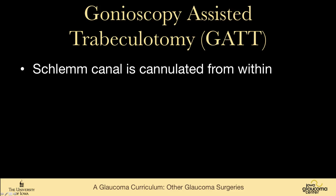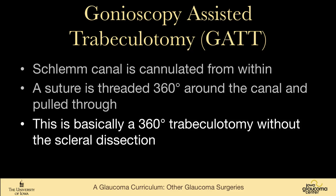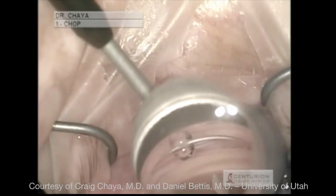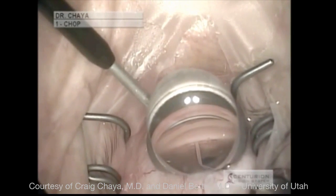An even newer procedure is gonioscopy-assisted trabeculotomy. In this procedure, Schlemm's canal is cannulated from within, sutures threaded 360 degrees around the canal, and then pulled through — just like a 360-degree trabeculotomy for congenital glaucoma. The difference is it's all done from within, so there are no conjunctival incisions — essentially a 360-degree trabeculotomy without scleral dissection. In this video from the University of Utah, an incision is made into Schlemm's canal and dilated with viscoelastic.